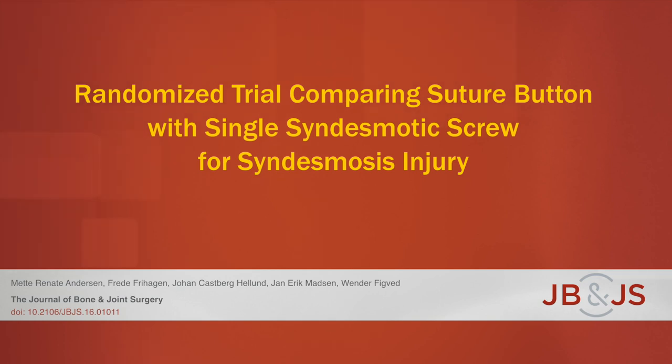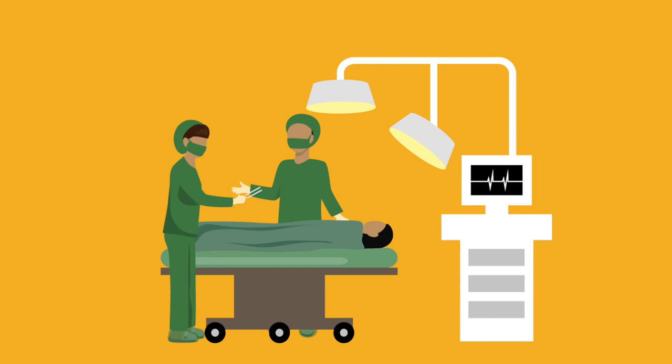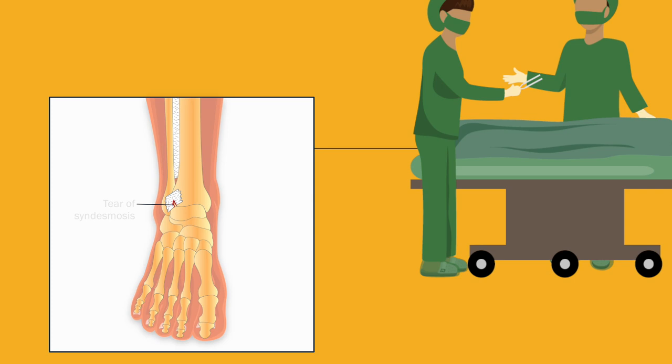This is an audiovisual representation of a study published in the Journal of Bone and Joint Surgery in 2018. Acute syndesmotic injuries often require surgery in order to restore function and minimize post-traumatic osteoarthritis. The surgeon must restore the alignment of the ankle mortise and prevent future separation or diastasis of the tibia and fibula.